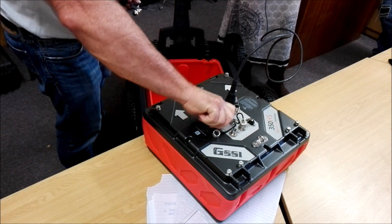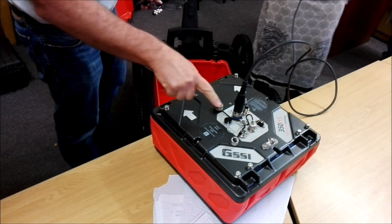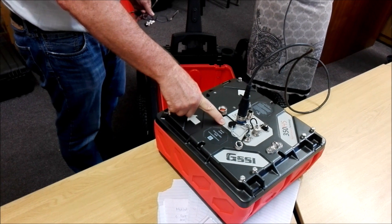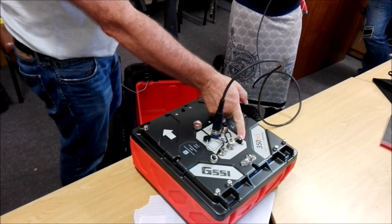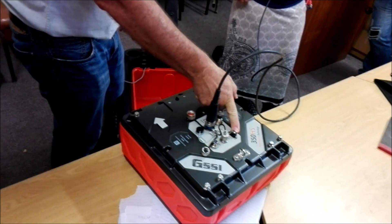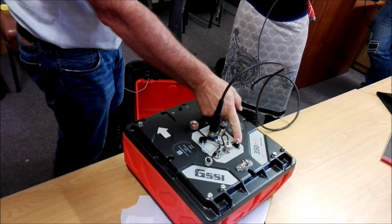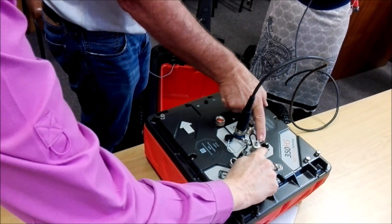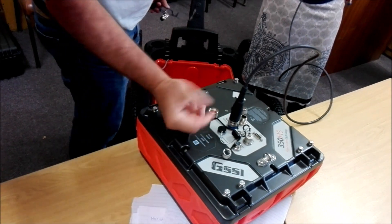The accessory port has various accessories that go with some of the antennas. You can put a line track system on, which detects live cables. GPS goes into this port here. The GPS needs to have an RS-232 or serial port output, but you can use an RS-232 to USB dongle. It's a 9-pin RS-232.